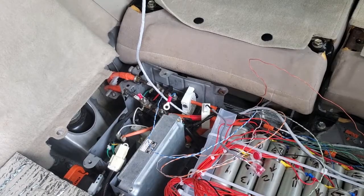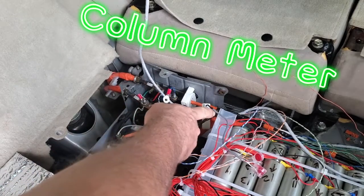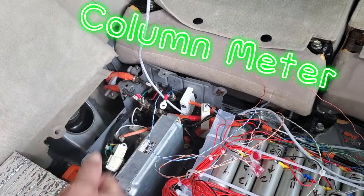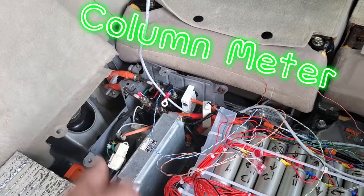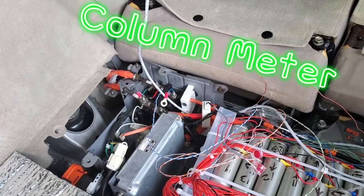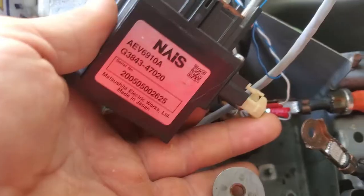I've got an ohmmeter right here, so that video is coming up soon. I've been testing out the amount of amps that go through here regularly, and on surges, and also when decelerating. So stay tuned for that one — it's coming up.